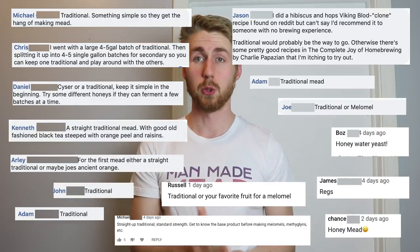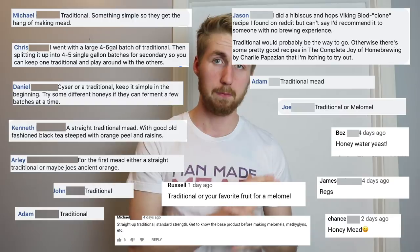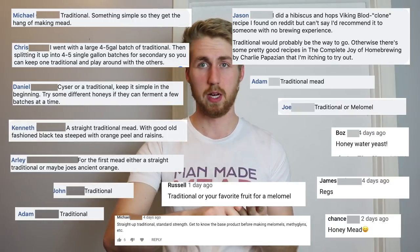The majority said to make a traditional mead — meaning honey, water, and yeast. There are a couple of variations people put on that, but the big consensus that everybody said is also what I agree with. I think you need to make the simple mead first before you decide to make the crazy stuff. Making a traditional mead should probably be highest on the priority list for first meads.